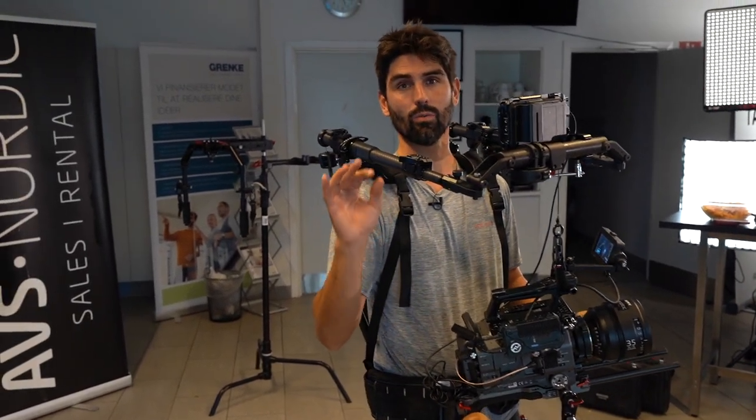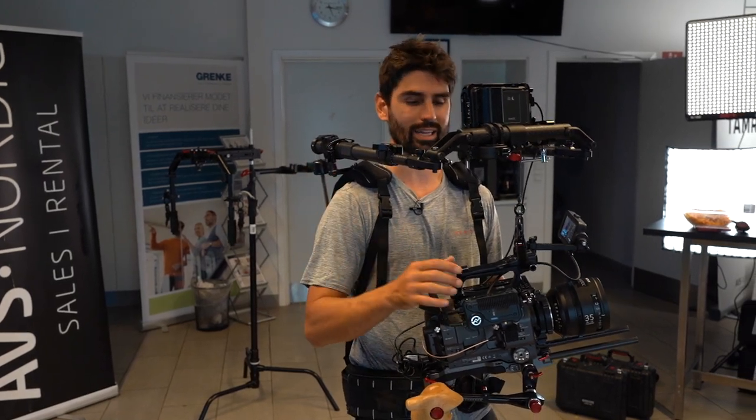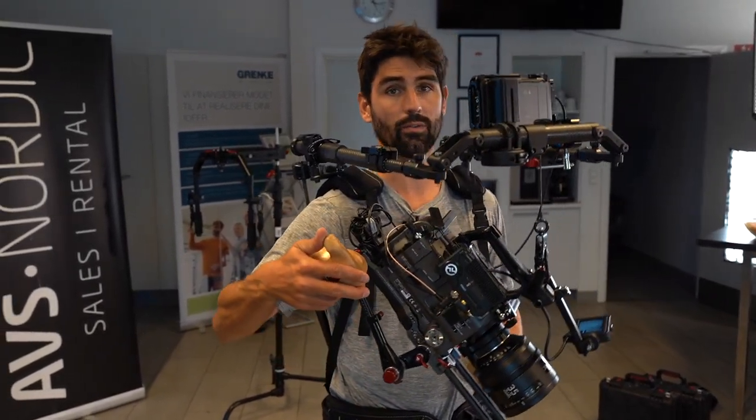This is a completely new way of using a camera support vest. Imagine it like a camera stabilization and support system that gives you all the different shots that would be very difficult.